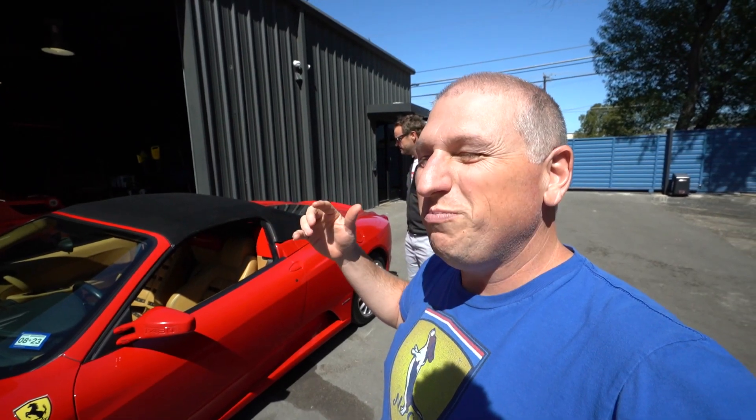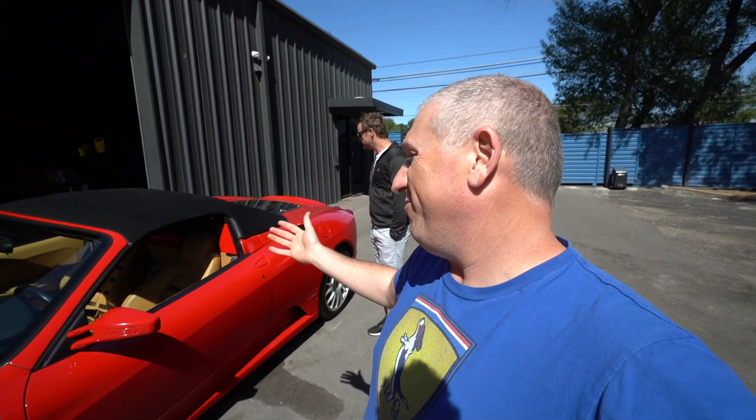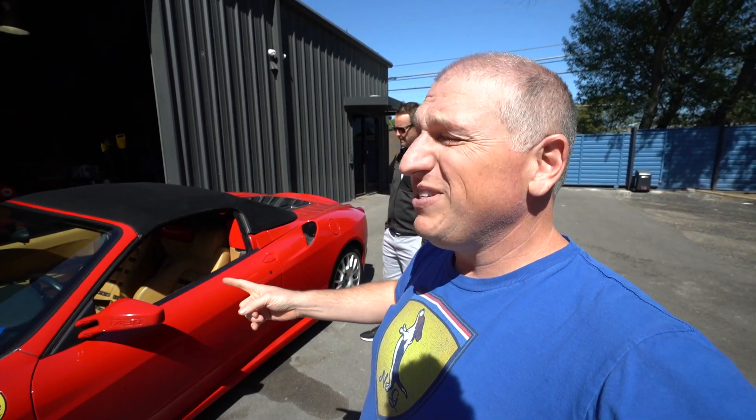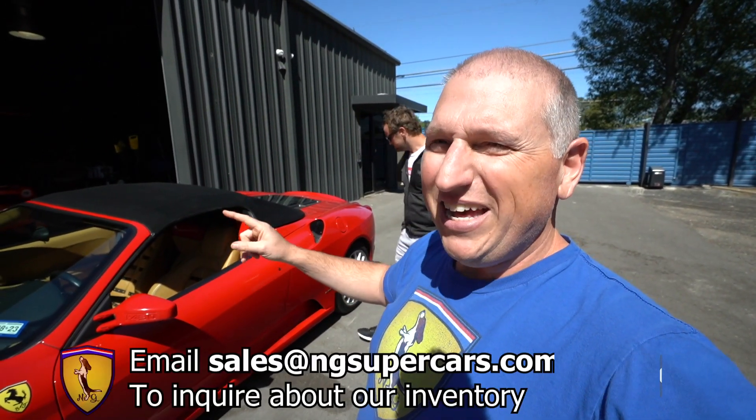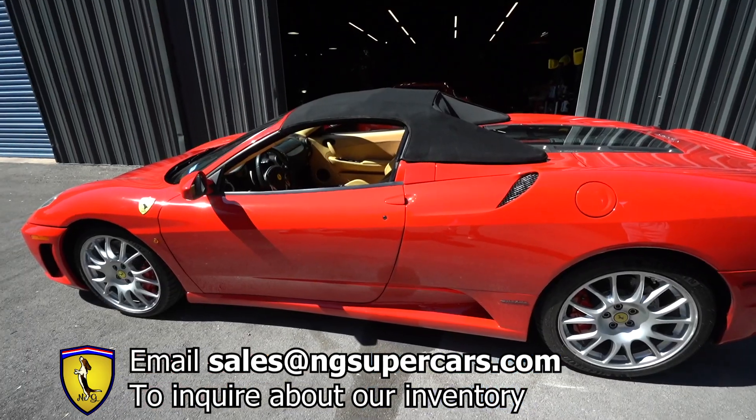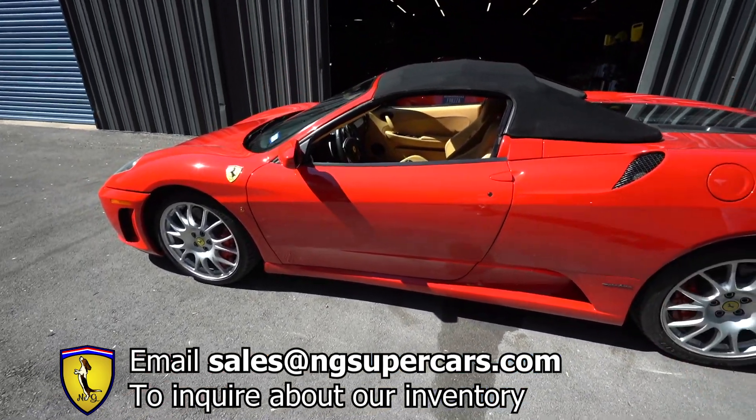We'll show you everything we know that's wrong and right about this car and why you should probably buy it, because it's actually a really good car. If you want to support us, please like, share, and subscribe. If you want to learn more about this car, send us an email at sales@ngsupercars.com.